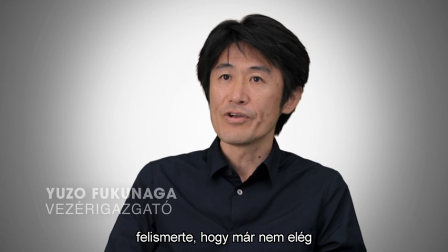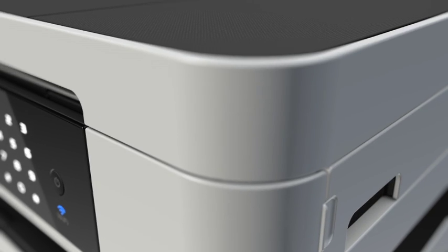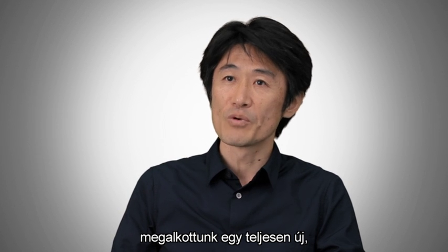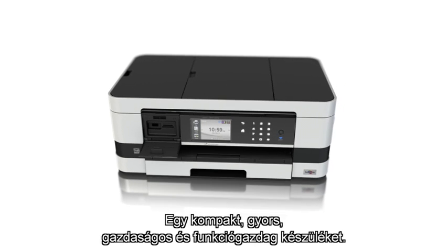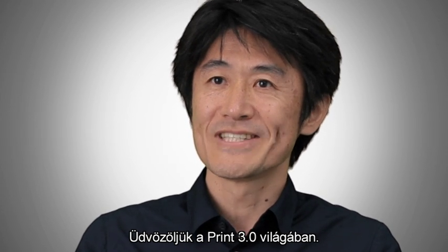At Brazil, we realized it's not enough to be just a printer anymore. From the inside out, we questioned everything that has gone before. And the result is stunning: compact, fast, economical, and feature-rich. We call it Print 3.0.